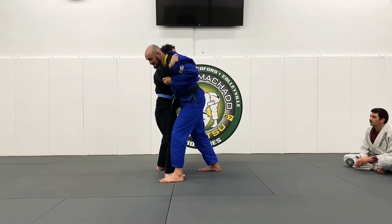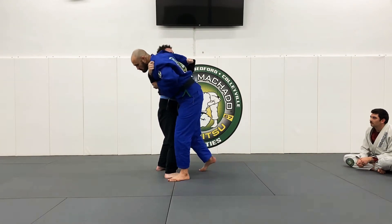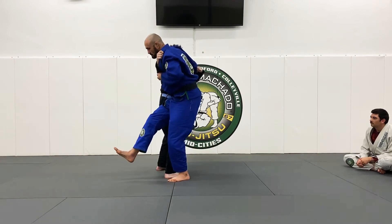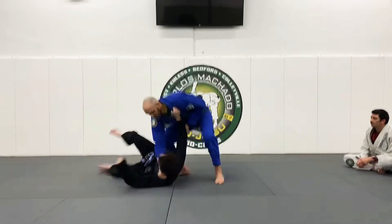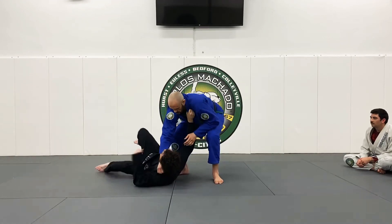I want my right shoulder to bump his right shoulder so that I can come up. Because remember, he's got the same thing on me. So from here, as I keep leaning forward, my right foot comes through, and my head goes down as I punch the mat. Put the knee to the belly so you don't fall with them.